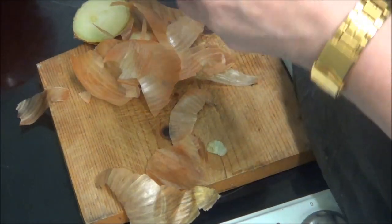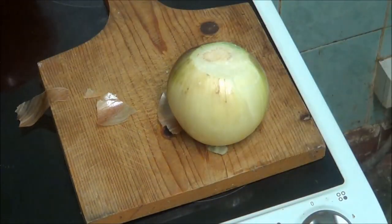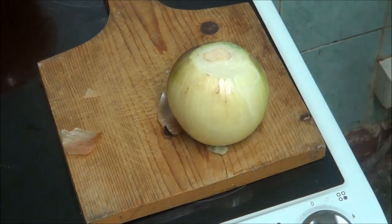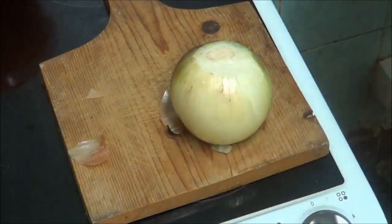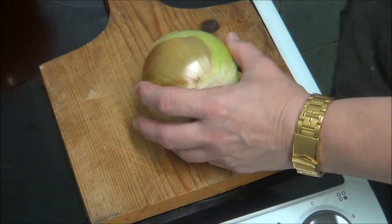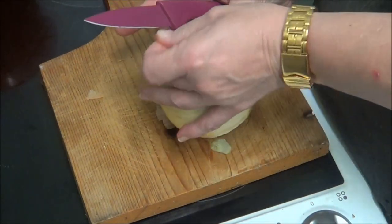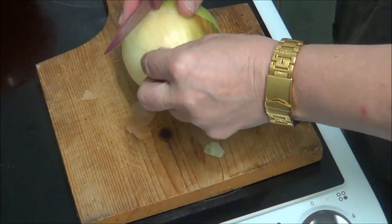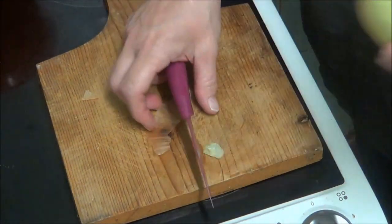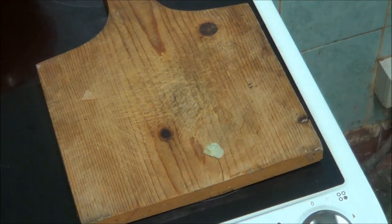Not too hard, eh? I'm going to cut it in half - it's safe that way. Let's get rid of all that crap. I'm frightened of losing my finger, I really am. I do these daft things - get these razor sharp knives and then they get put away and never used again.